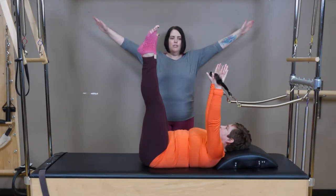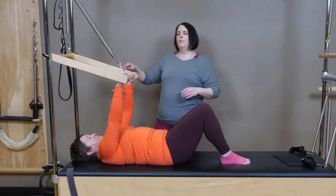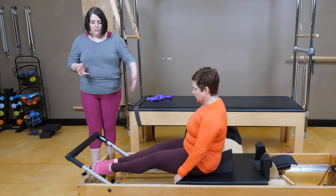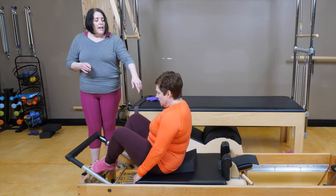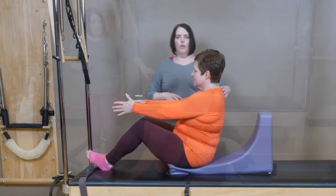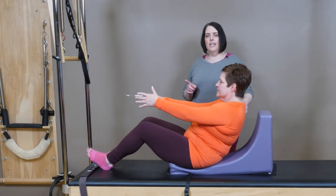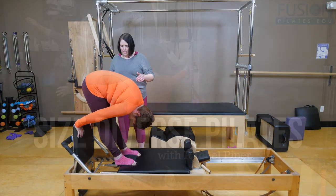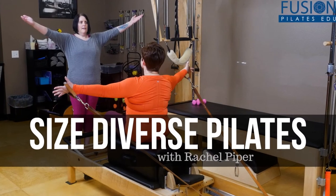With her clear explanations and progressions, Rachel also provides ways to incorporate a solid home program that will keep all of your clients progressing outside the studio. If you are interested in creating a more inclusive, mindful teaching practice, this workshop is for you. We hope you enjoy this workshop and never stop learning.